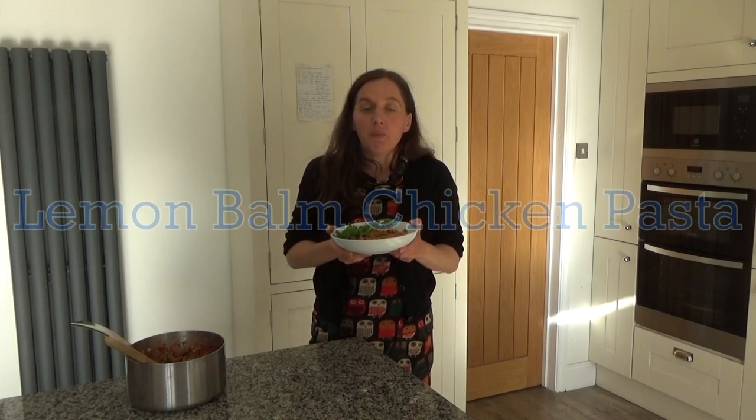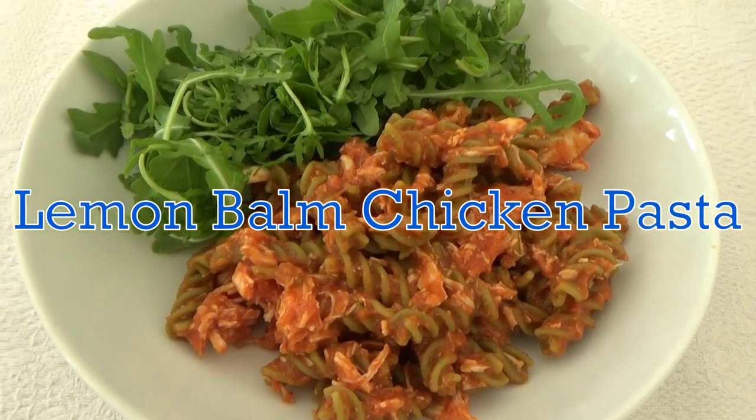Today I want to share with you how to make my delicious lemon balm chicken pasta. This recipe is really simple to prepare and cook and it's a great one to have on a cold winter's night, but it's also a really nice dish to have on a hot summer's day. You can make it in advance and have it hot or cold — it's delicious either way. And lemon balm gives the chicken a really lemony flavour without adding any lemon.